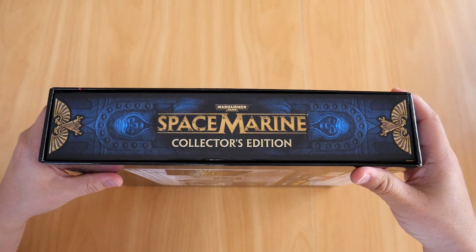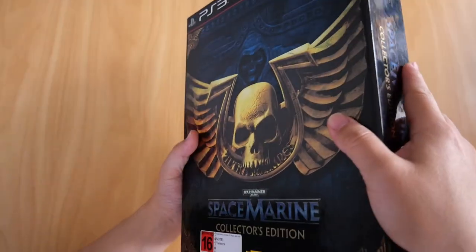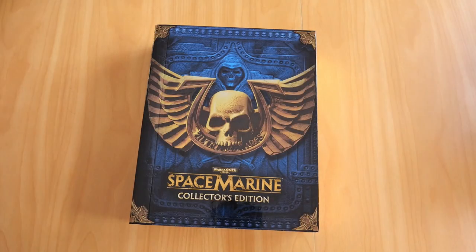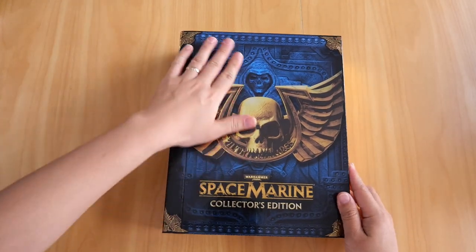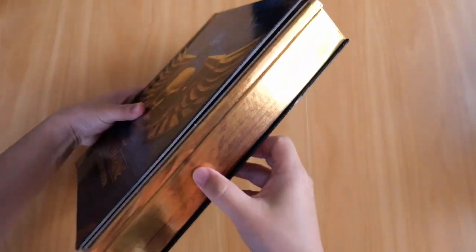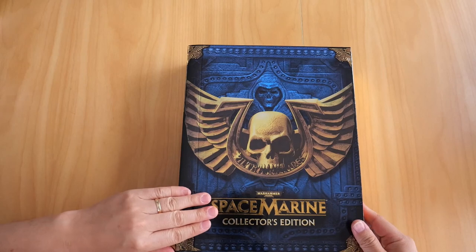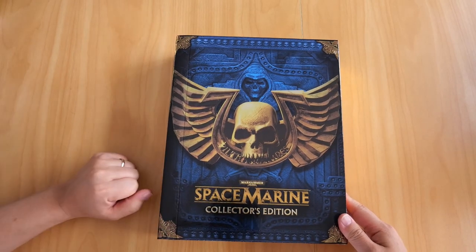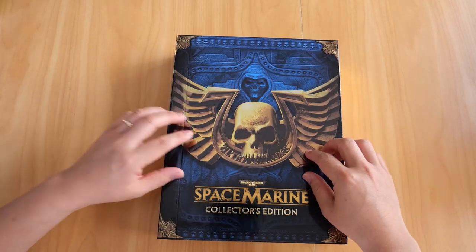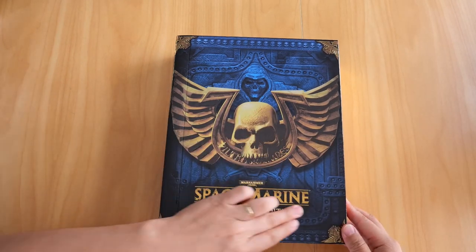It's one of the nicest collector's edition boxes out there. Let's see what we get inside - slide it out and there it is. The inner box looks like a book with gold leaves, and the front cover is also embossed. The corners are embossed, the skull logo is embossed, the Ultramarine logo is embossed, Space Marines logo embossed, Collector's Edition embossed.